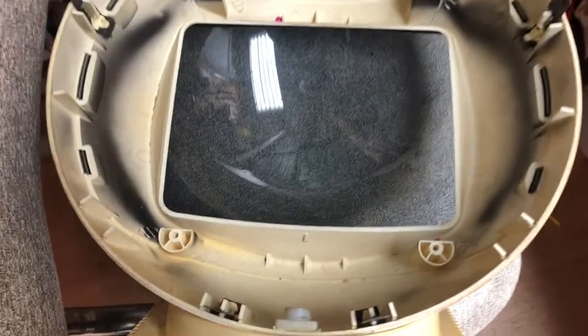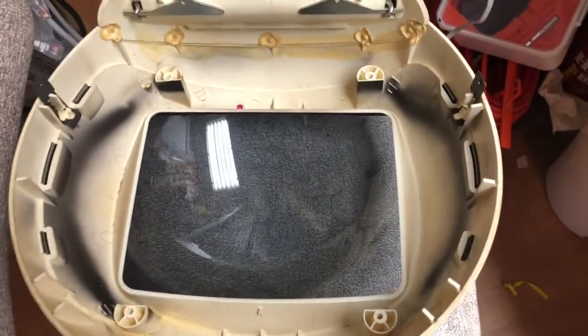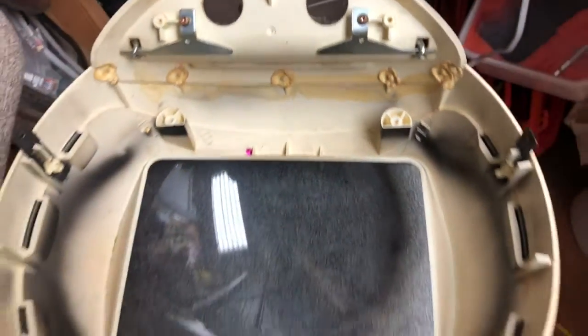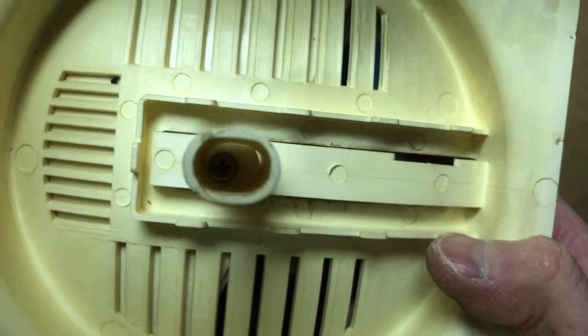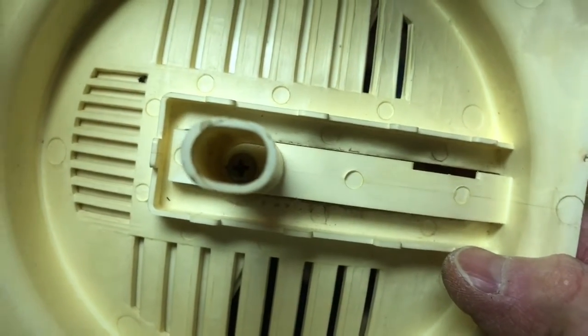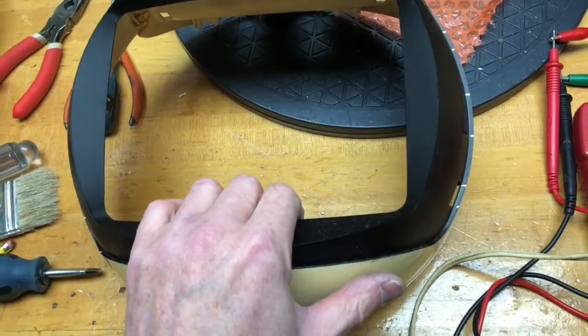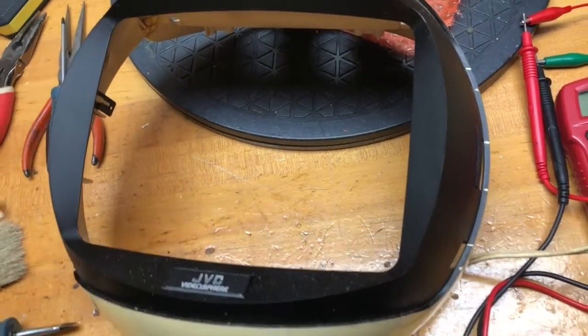Back to the case — it's dirty, and somebody left a sequin in it. I'm going to remove all the hardware that I can — that's the hardware that holds on the chain for carrying it — and then I can look into retrobriting it. To separate the base from the rest, it looks like you align this stand so that you can see the screw in there, and then you can separate the two sections. It doesn't give me a lot of confidence — essentially one screw holds this together. There's the base separated from the rest of the TV. The tinted plastic visor comes off by carefully squeezing the ends inwards, and you want to do it very carefully without scratching or breaking anything.